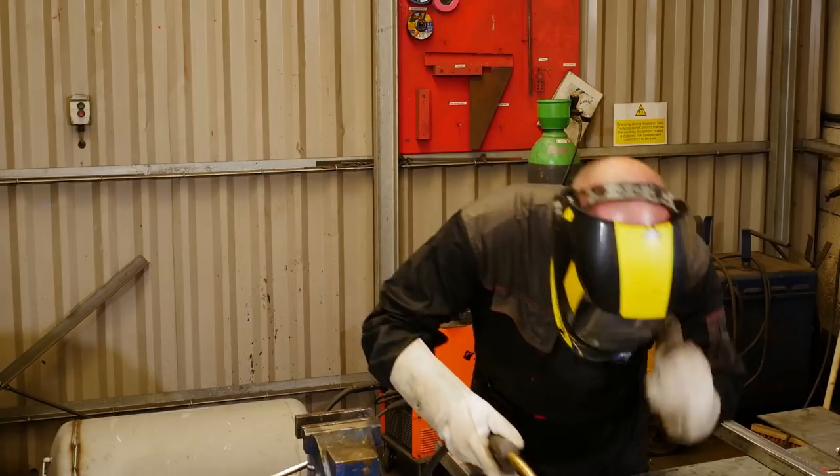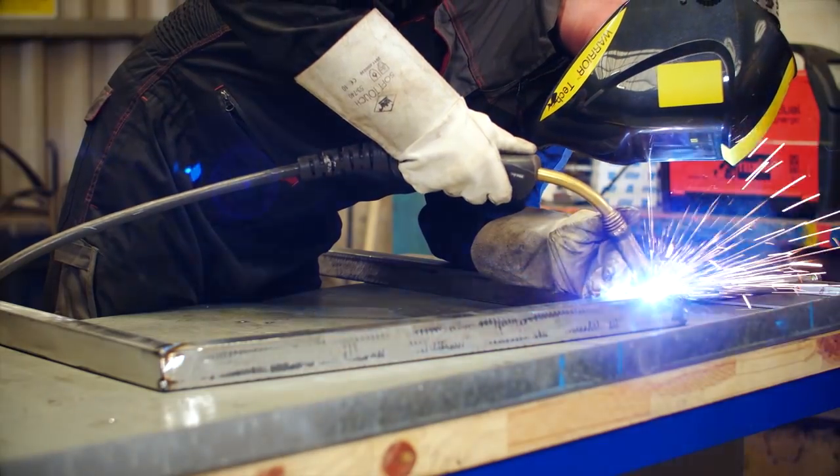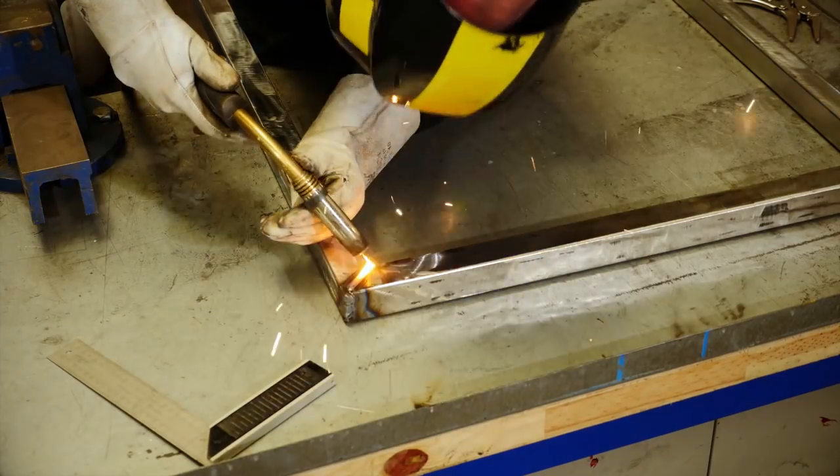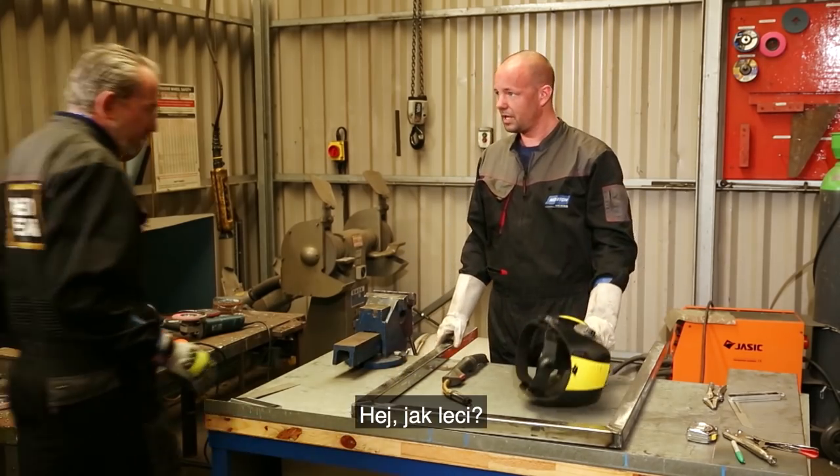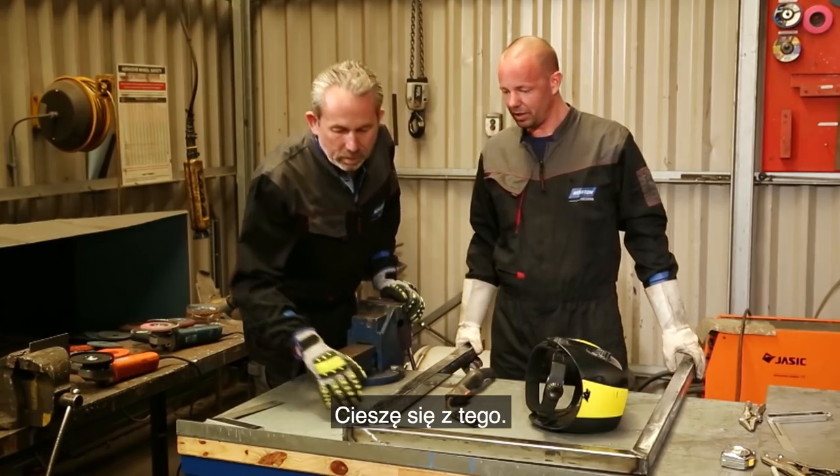Let's do some welding. Hey, how's it going? Yeah, good. Yeah, that's looking sweet. Yeah, I'm happy with that.